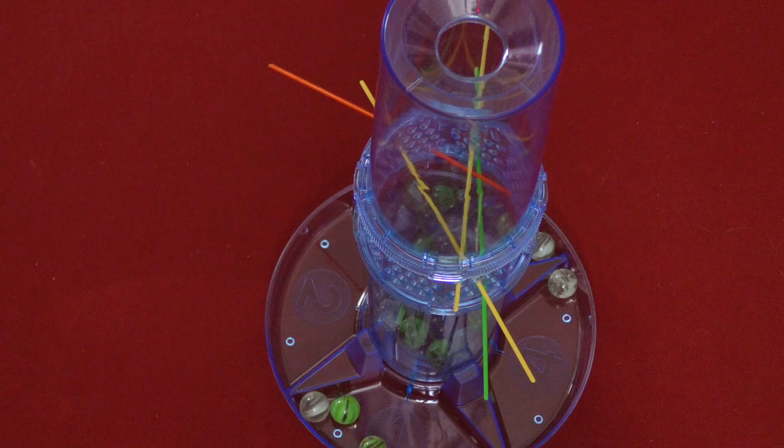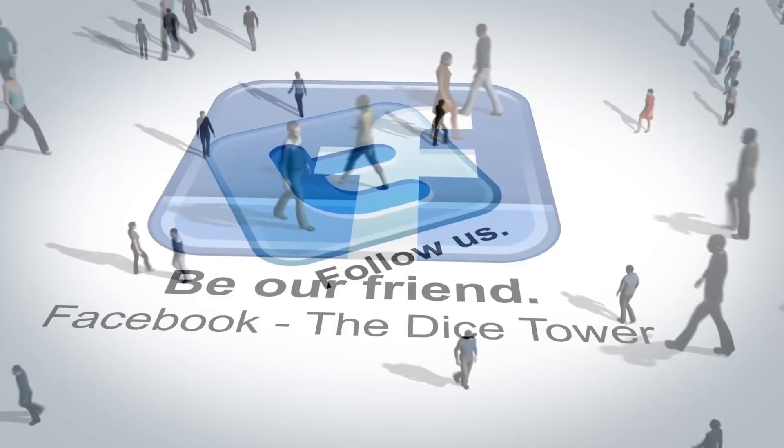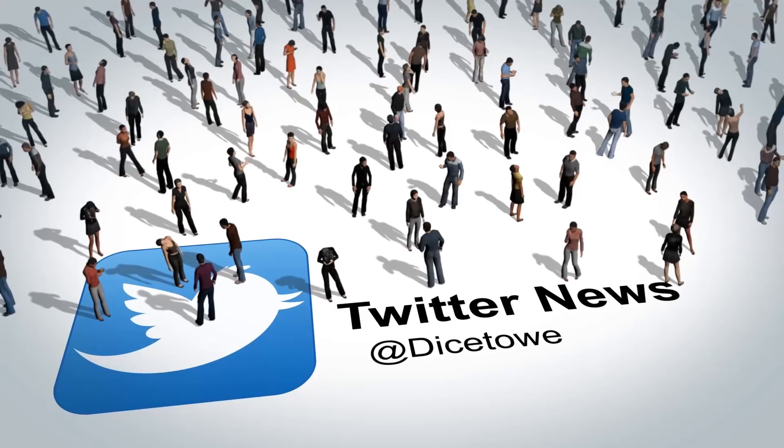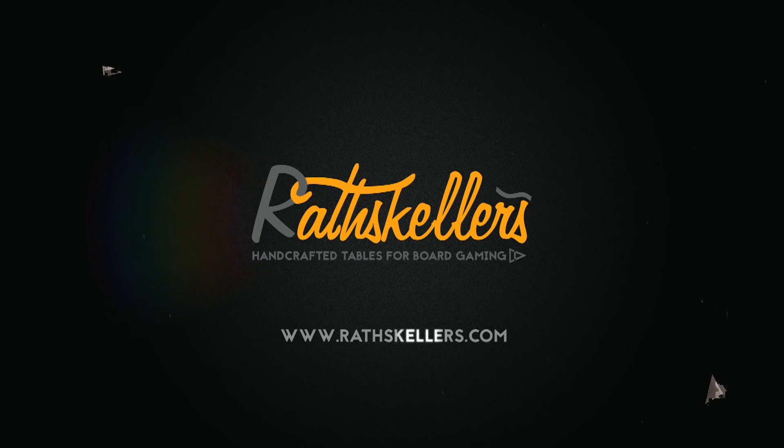Thanks so much for watching the Dice Tower videos. Find more great videos and reviews as well as our top-rated audio podcast at dicetower.com. You can also find other great shows at dicetowernetwork.com. I'm Eric Sommerer, and you've been watching The Dice Tower. The Dice Tower is sponsored by Cool Stuff Inc., where you can find great games for great prices. Check them out at coolstuffinc.com.